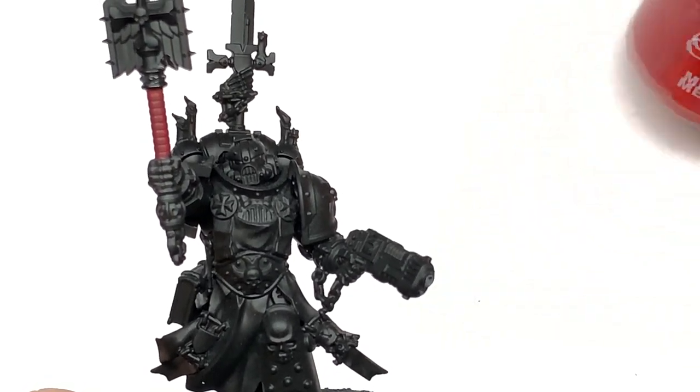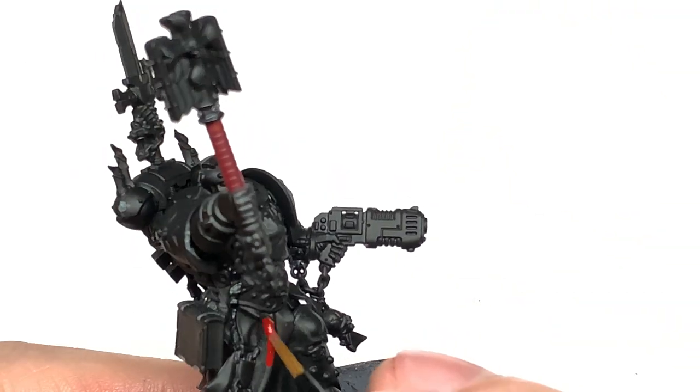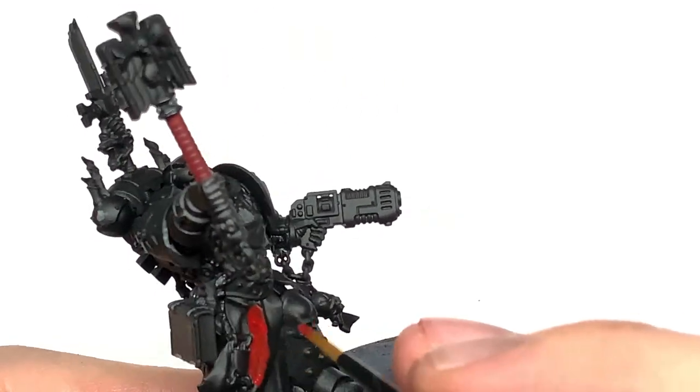Next we're going to use Citadel Mephiston Red. I'm going to use this to do his tabard, the casing for the plasma pistol, and also the lenses for his helm.